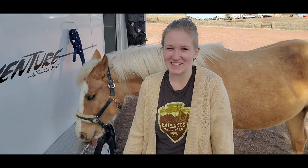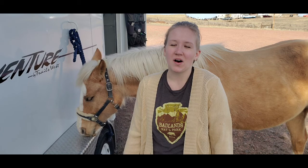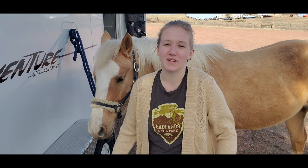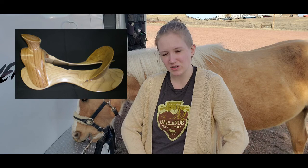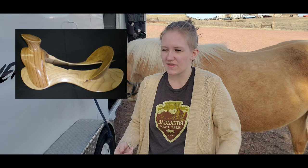If you guys are not familiar with what a treeless saddle is, a treeless saddle is a saddle without a tree. Saddles that do have trees are called treed saddles. A tree is either a plastic or wood foundational structural piece that is built into the saddle.